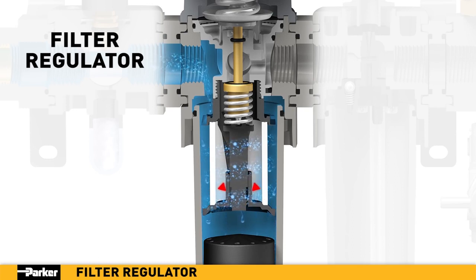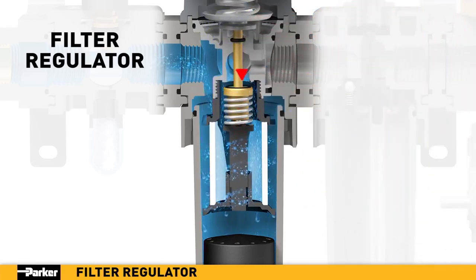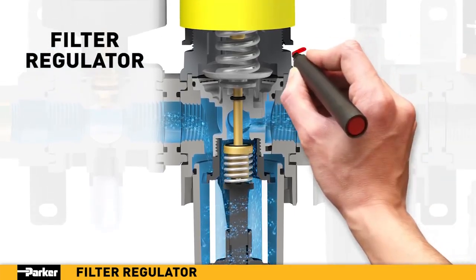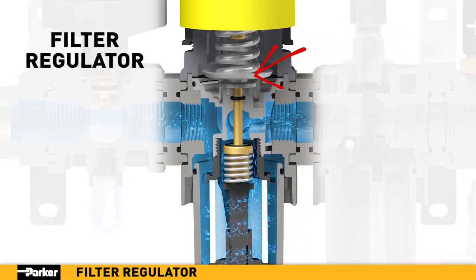In stage two, air flows inward through the filter element where additional contaminants, down to 5 micron size, are removed with minimal pressure loss. The built-in regulator allows for precise downstream pressure control. In addition, the built-in safety piston diaphragm assembly will automatically vent excess air in the event the downstream pressure exceeds the desired regulator setting.